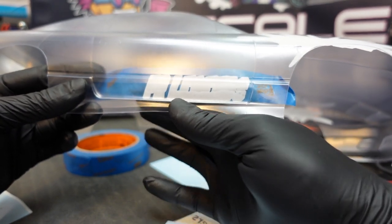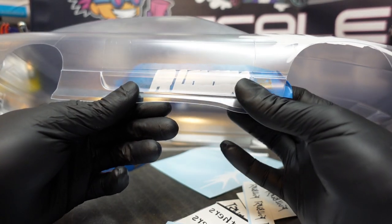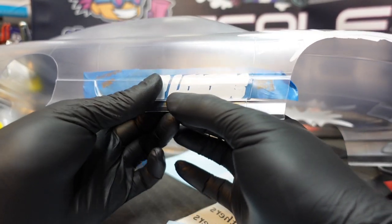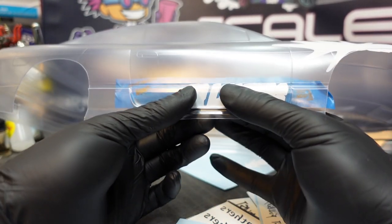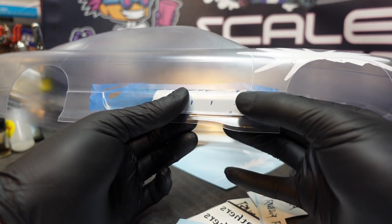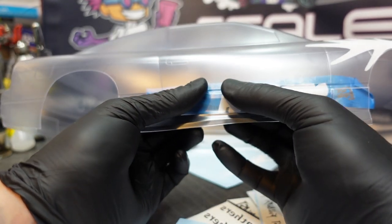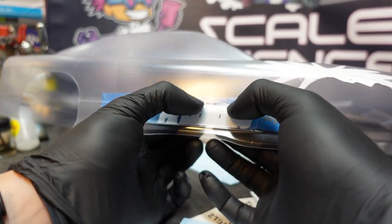I will start by sticking the center of the mask in because of some complex edges and radiuses here on the door, and I will work my way to the edges from the center to make sure that there are no air bubbles or any imperfections when laying the mask onto the body. I prefer to leave the tape intact until I have the mask completely seated and set, ensuring that I cause no damage to it while applying.